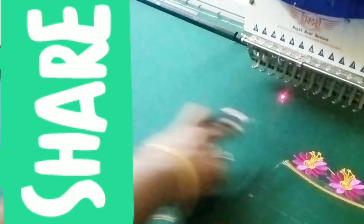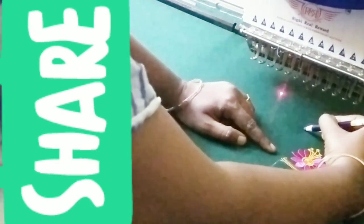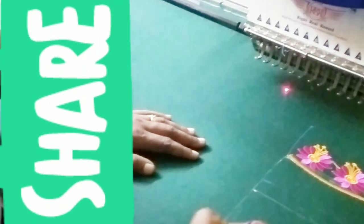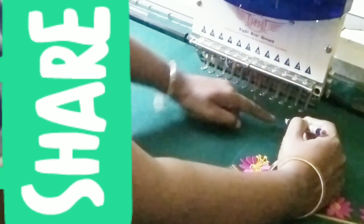If you have your cross-cutting blouse, you will see here. You can use the front neck like this. When you come to the front, you will see that.